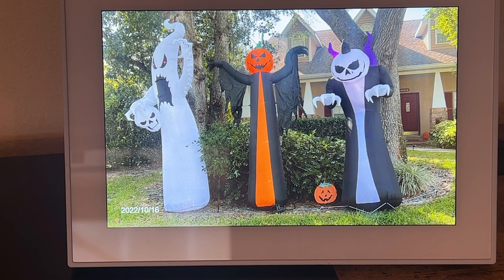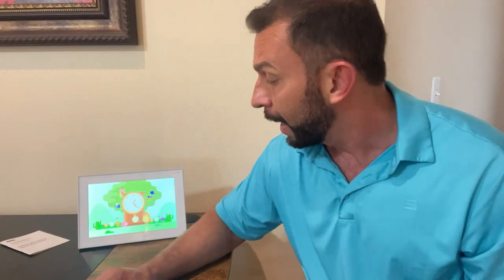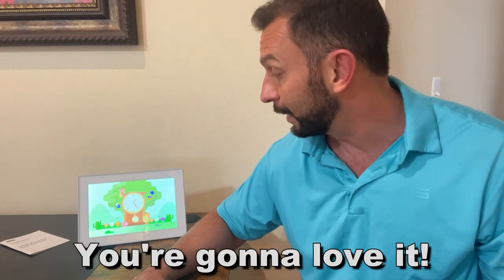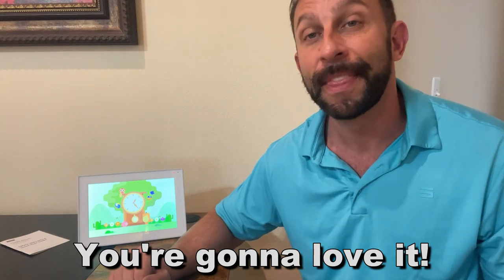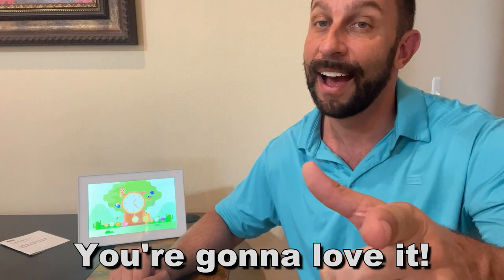Easy to use, fantastic to enjoy, and I think you're going to love it. Go ahead and pick yours up — you will not be disappointed. This is a great device that you can even turn either way and use again and again in different angles. My name is Adam from Elite Demonstrations. I only show you products I absolutely love, and you're going to want to pick this up. Thanks again for watching. Pick it up. Adios, amigos.